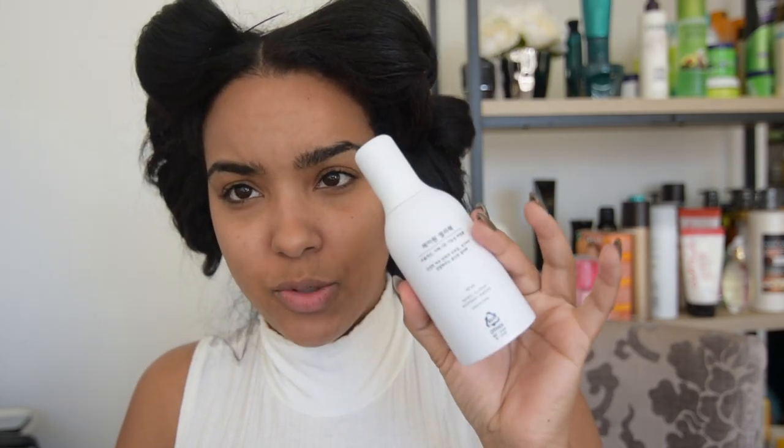I wanted to use a couple new things in this get ready with me. The first is this J1 Jelly Pack. If you guys haven't been on the whole Korean beauty craze yet, I'm just now getting introduced to it. I got a bunch of Korean beauty products at BeautyCon and got to talk with the founder of Glow Recipe, which was really cool. She sent me some stuff, including this.